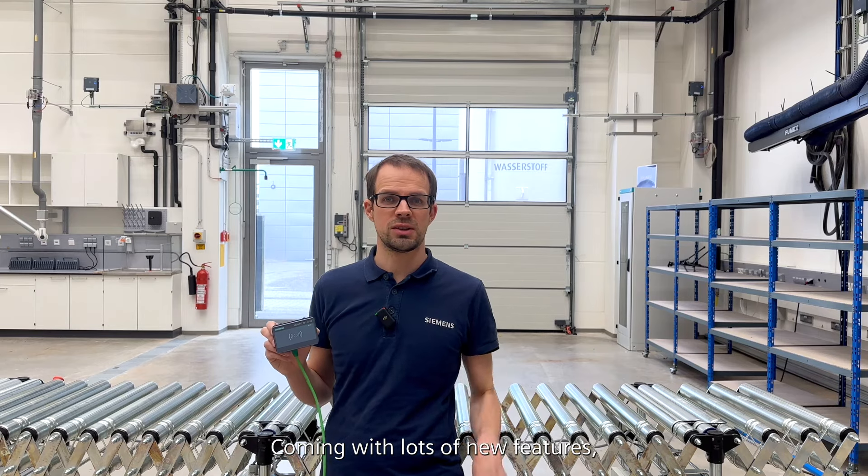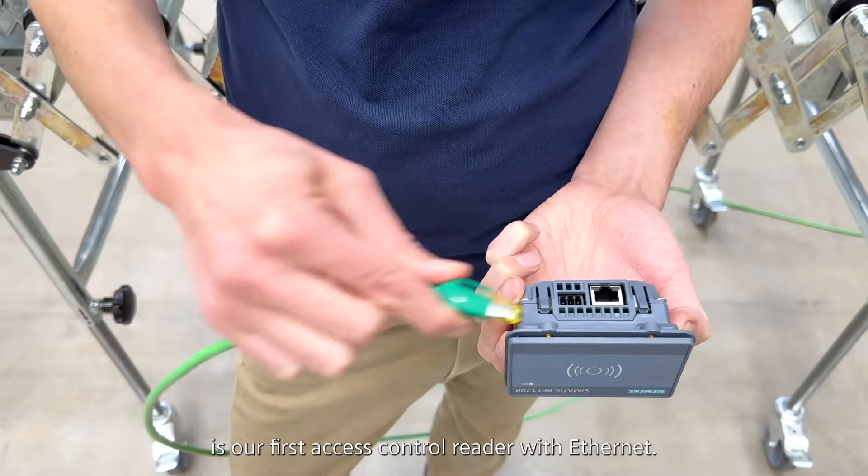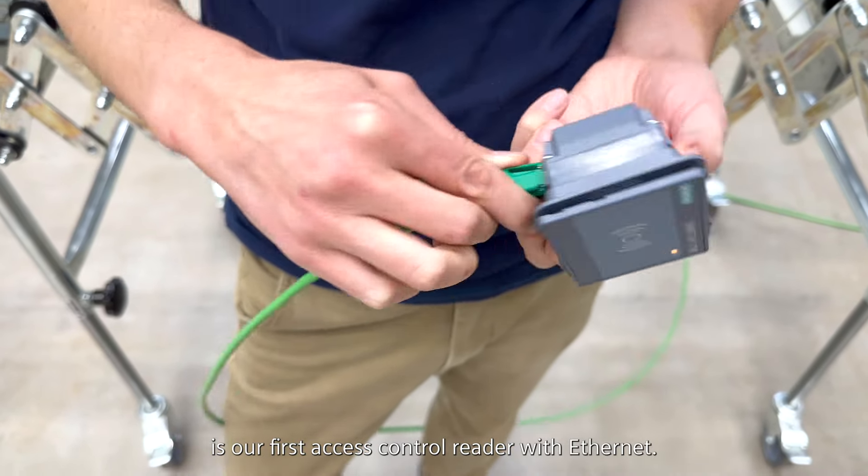Coming with lots of new features, the most important aspect for me is that the RF 1100 is our first access control reader with Ethernet.